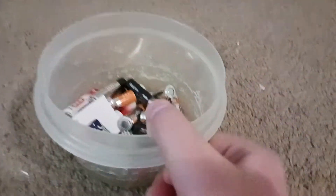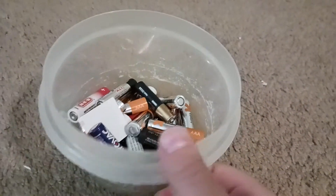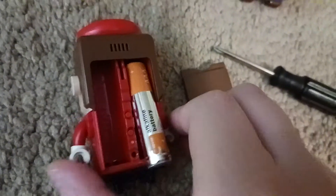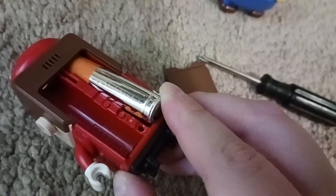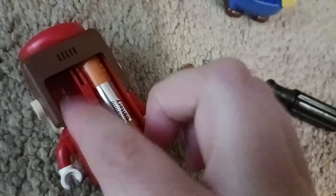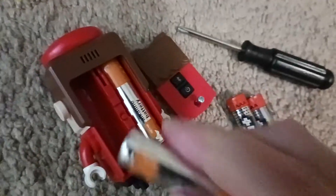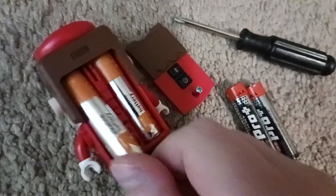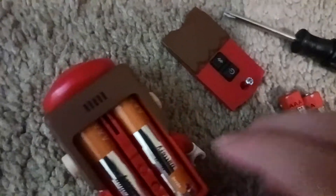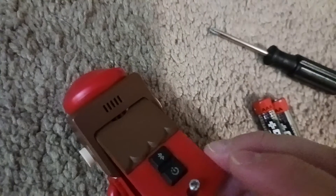Now you get new batteries — I have a battery pile in here, basically get these out, or maybe you could find some at your house. So you basically get that and you put the new batteries in here carefully. Because if you just shove it in there, then it will damage the terminals that they connect. So you have to put it in there gently, like this. And then you put the cover back gently.